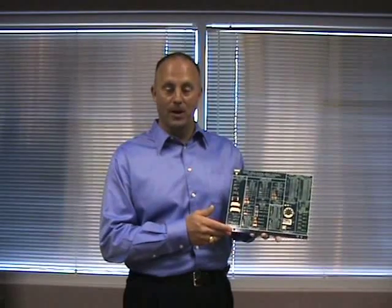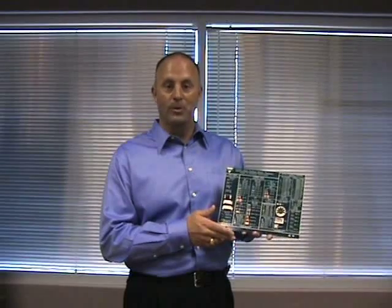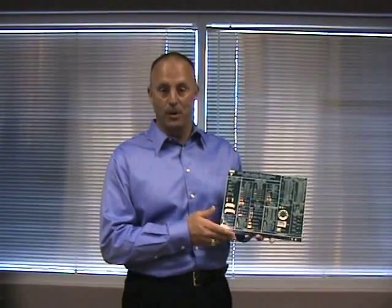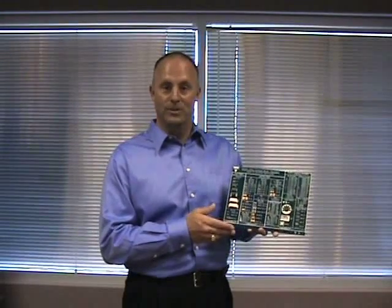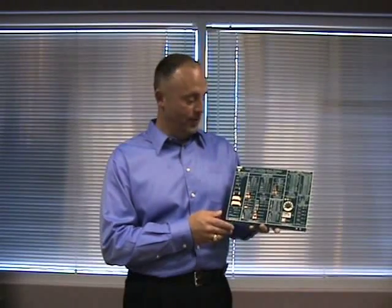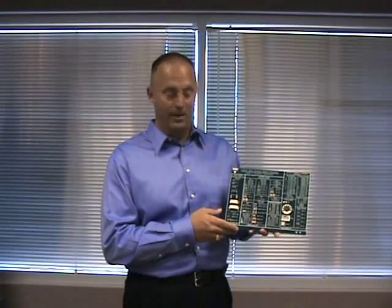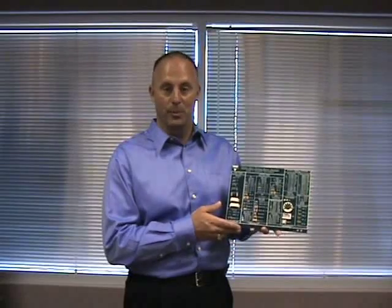As the world demands smaller and lighter electronic components, the need for surface-mountable devices with better performance in smaller package sizes is very important. Vishay is focused on developing many new resistors with many different technologies. To promote the Vishay Dale resistor product offering, we have developed this circuit board to showcase the different resistor technologies that we have for our surface-mount products.